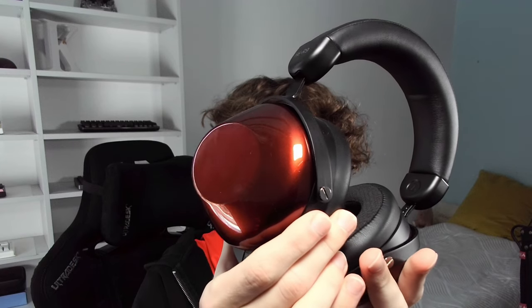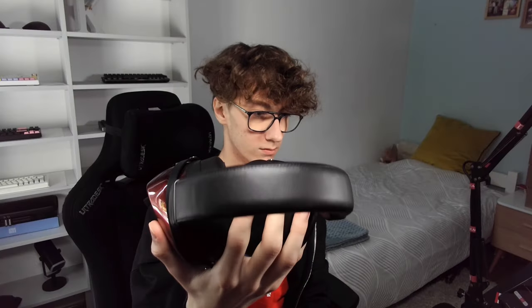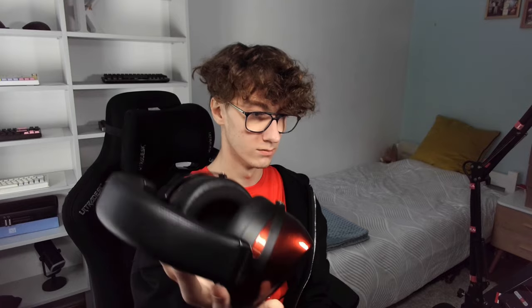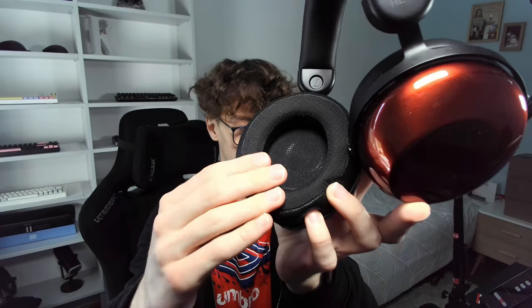Let's begin with their build. They feature a solid headband, which I was not a huge fan of in the Edition's successor, as it was causing some hotspots on top of my head. But here is the thing — HE-R9s are much lighter, really lightweight, so at least in my case there are no uncomfortable hotspots. The headband has some swivel and a little bit of tilt. The pads are very, very soft, but not deep enough — my ears can touch the drivers and it's a little bit uncomfortable. You have to keep that in mind and get used to it.